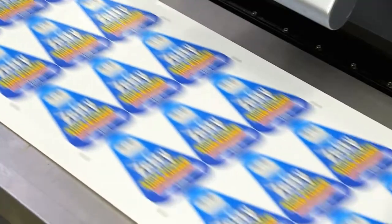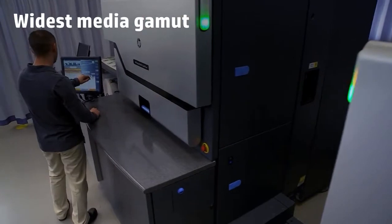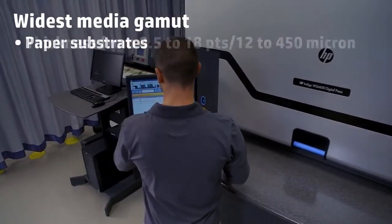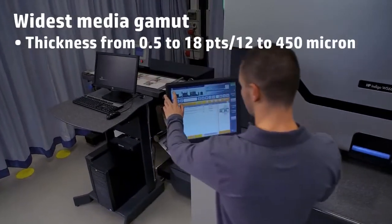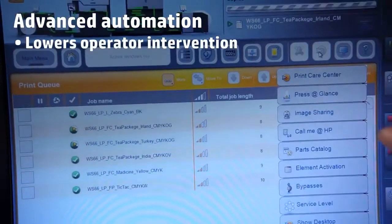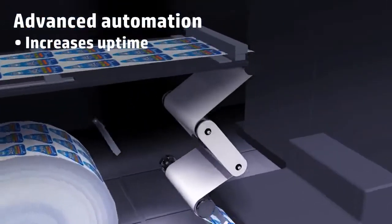The result? You can print on the widest range of media in digital production, including synthetic and paper substrates in an impressive variety of sizes. And the advanced level of automation embedded in this press lowers the need for operator intervention and increases uptime.